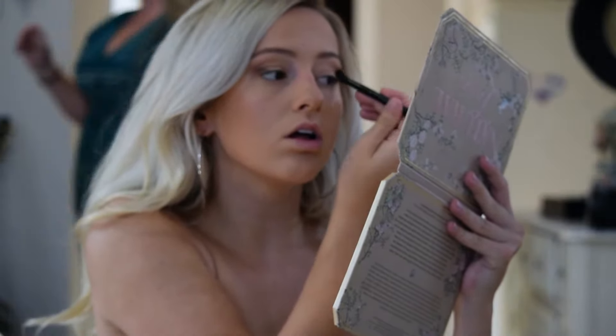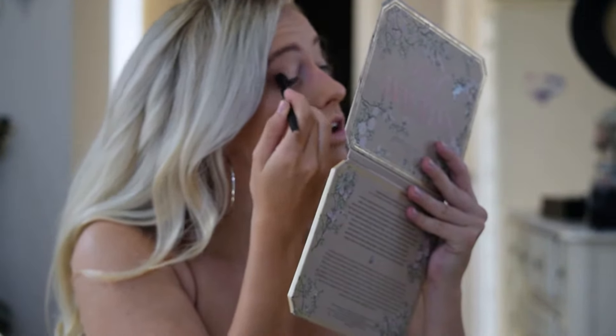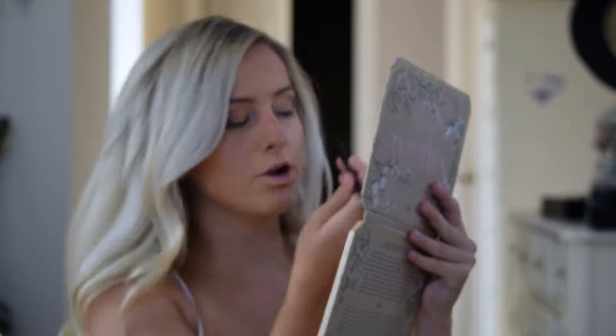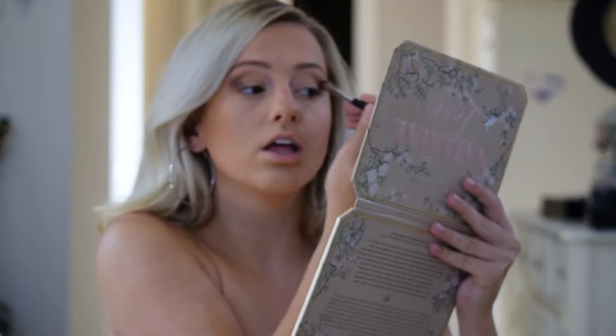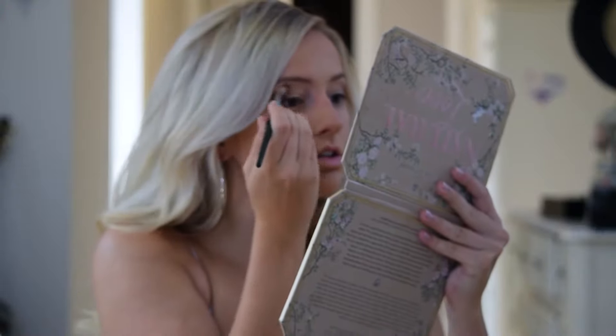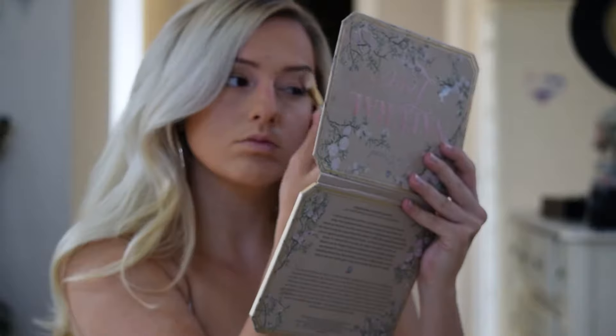And then I took Undercover and I put that on. Eyeshadow is a process, so I kind of had to show you how long it actually takes to blend everything out because it takes a while. And then I'm taking the bigger brush and just swirling it all around to blend out so that there's no creases.